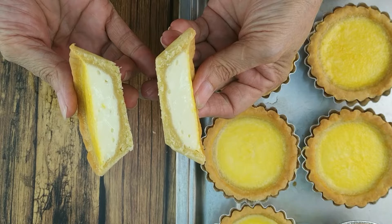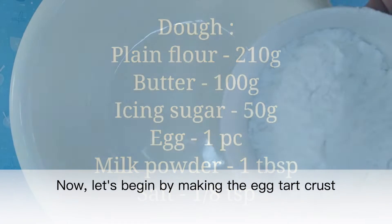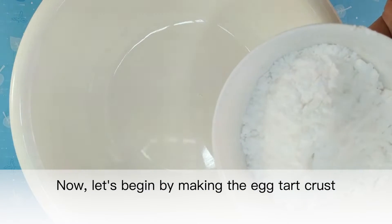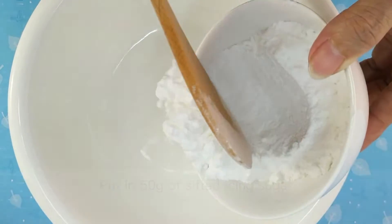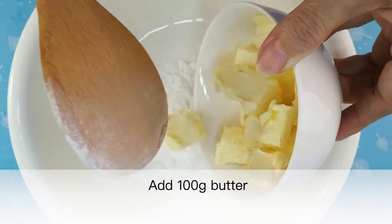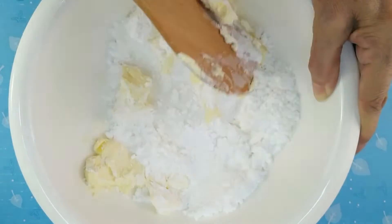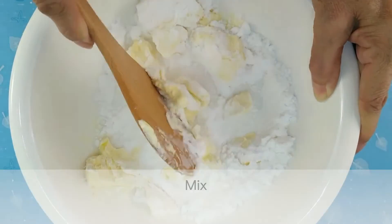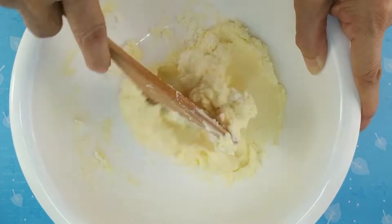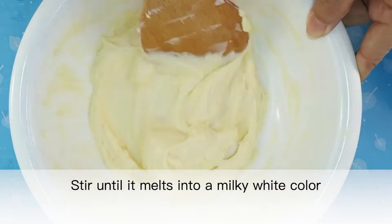Let's begin by making the egg tart crust. Put in 50 grams of sifted icing sugar, add 100 grams butter, and mix. Stir until it melts into a milky white color.